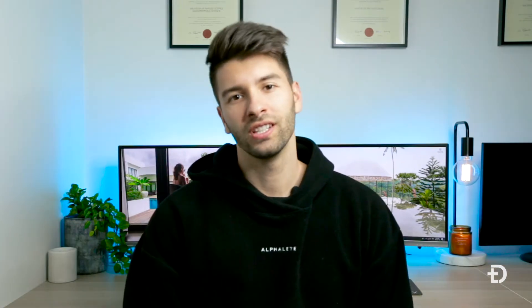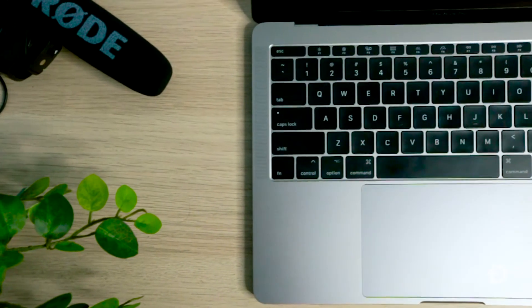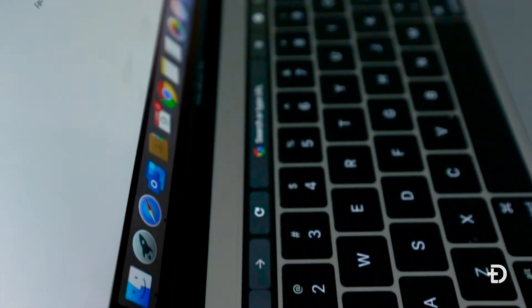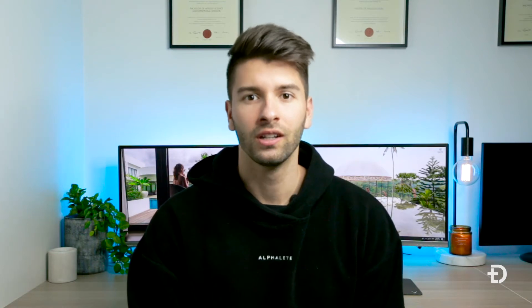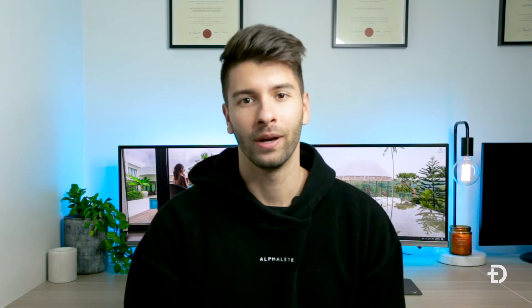If you're watching this video, it's likely that you're comparing the MacBook Pro with the touch bar and without. If you live in Australia right now there are end-of-financial-year sales on — you can get the MacBook Pro without the touch bar for about $1,900, and the version with the touch bar is $2,400, so it's a $500 difference for just a little tiny touch bar. Today I want to find out: is it really worth it?